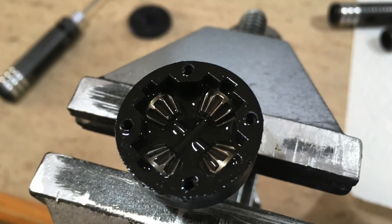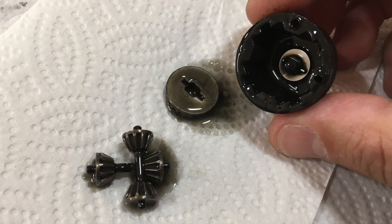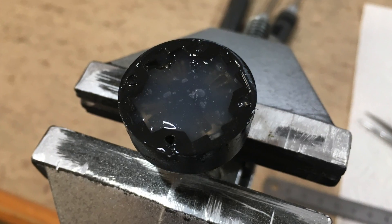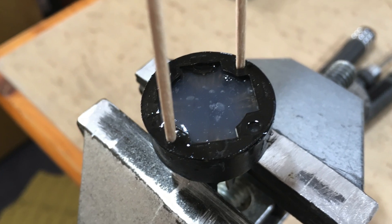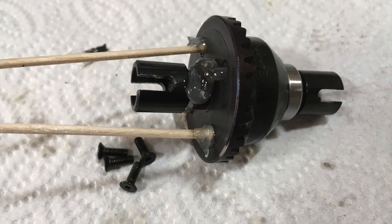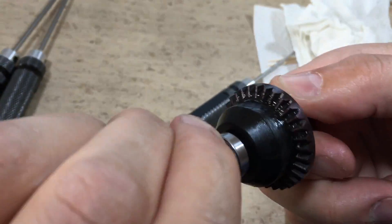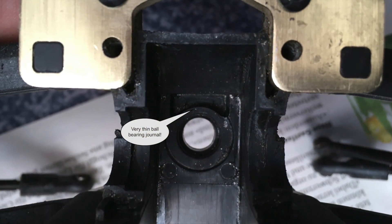Now it's time to reassemble the differentials. The original oil was too thin and I have replaced it with very thick silicon grease. The differential is now completely filled with thick silicon grease. The cocktail sticks help to hold the gasket in position. And this is the result — a very smooth differential.